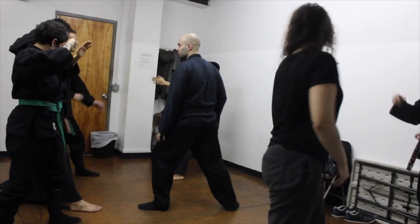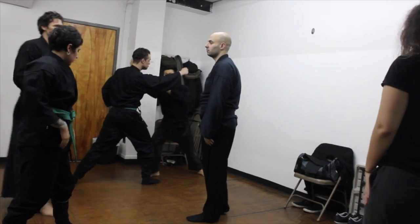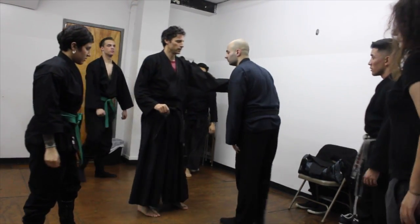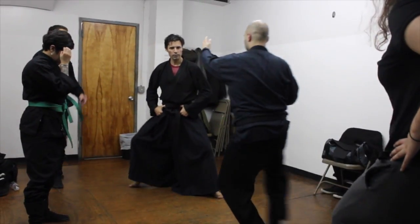You kind of step his weight back. Let's look at the footwork for a minute. Just the footwork is here. Okay, he comes in. I get offline.